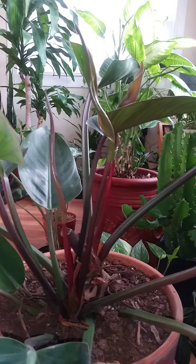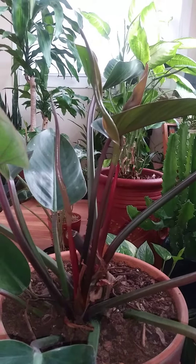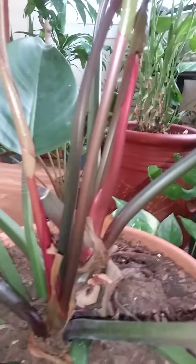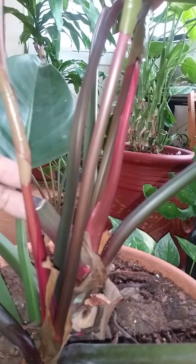We're looking at my Rojo Congo Philodendron. I've had it about a year, six months or so maybe. When I first got it, I had to make some cuts — that's what a lot of times you have to do when you bring plants home, you have to readjust them. But as you can see, I've got one, two, three — three whole new leaves coming up. And that is a sign that your plant is happy and has properly adjusted to its new environment.